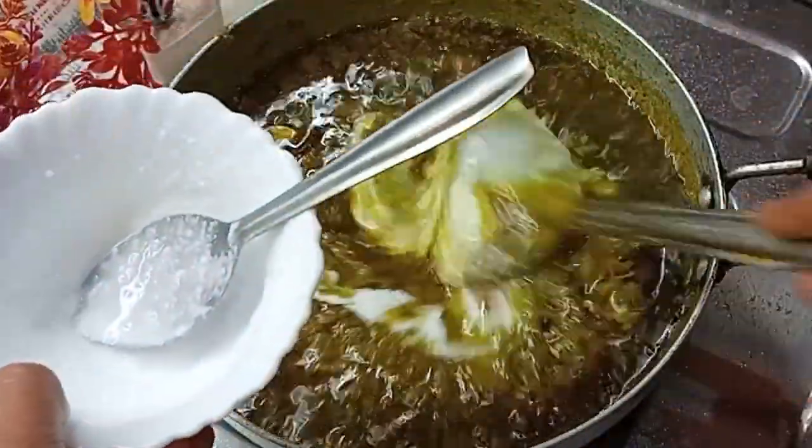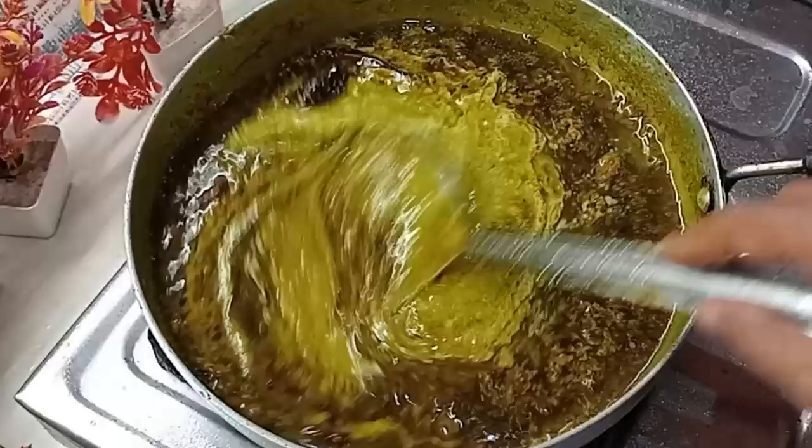I will add homemade milk cream. If you keep cream at home, you will be able to make it better. Now I will add the cream. We will add homemade masala. I will add some salt. You can see how much gravy is made.